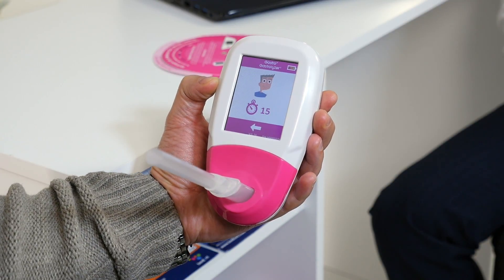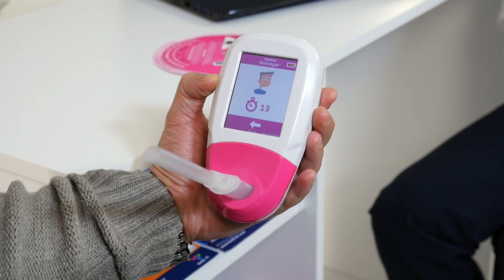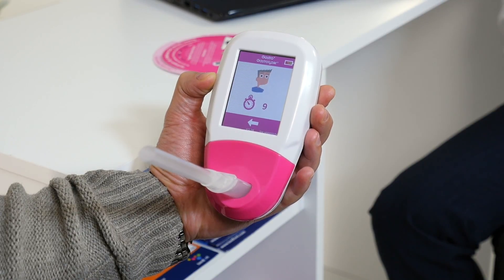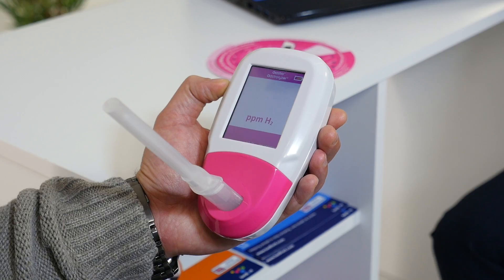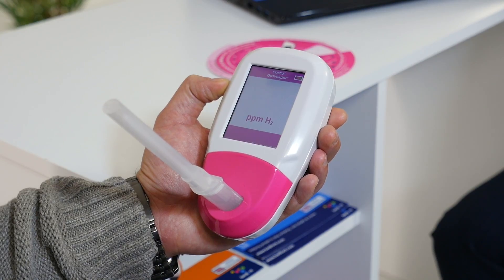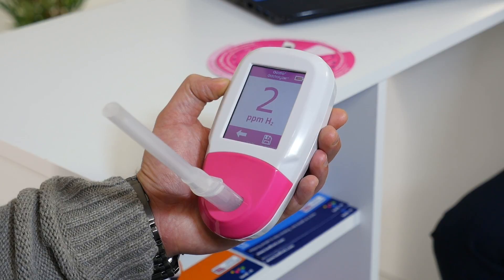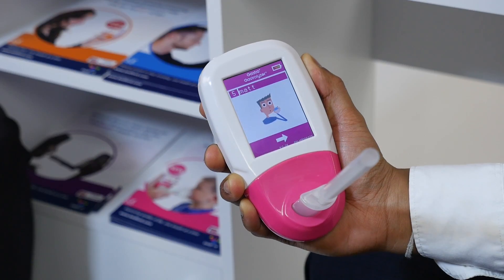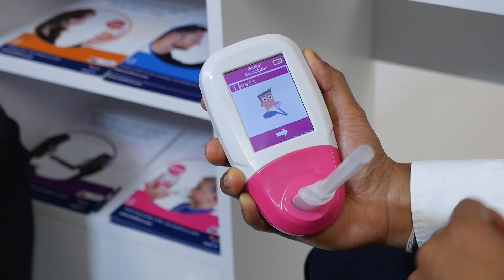If the egg timer displays, the sensor is zeroing. The patient will then be asked to inhale and hold their breath for 15 seconds before slowly exhaling into the GastroPlus. The PPM levels will rise and hold on screen. The option to save the test will appear on the bottom right. This will save the test to the patient's profile. The screen will then prompt the patient to drink a substrate.